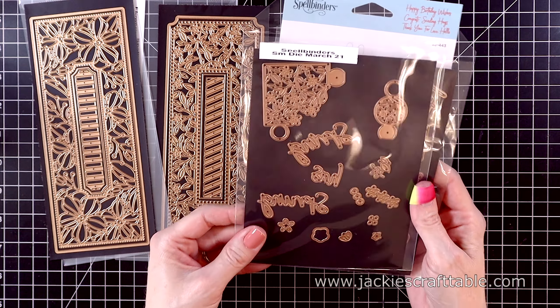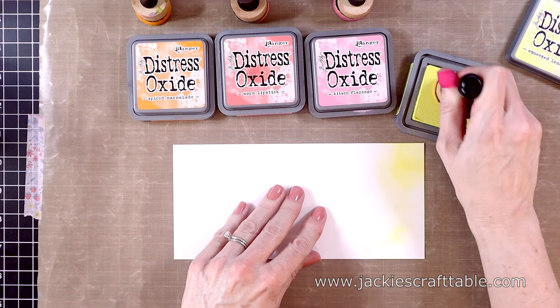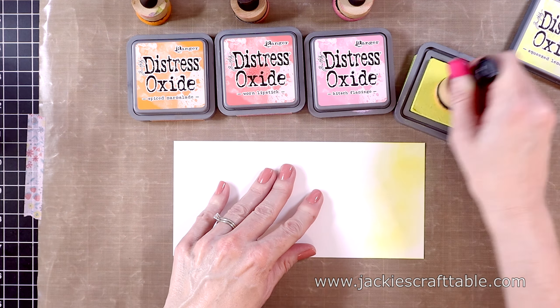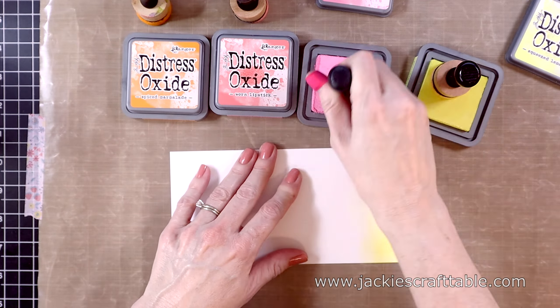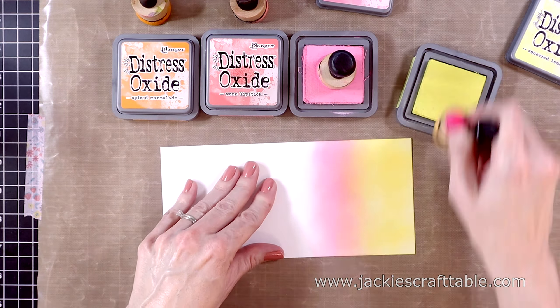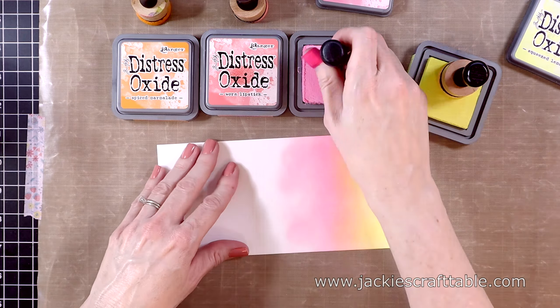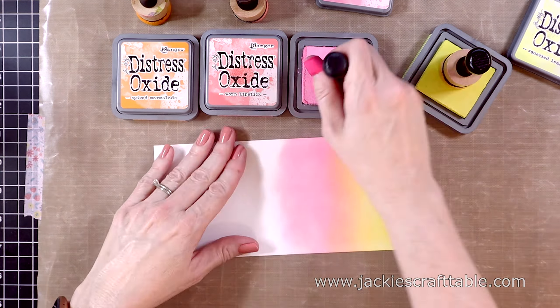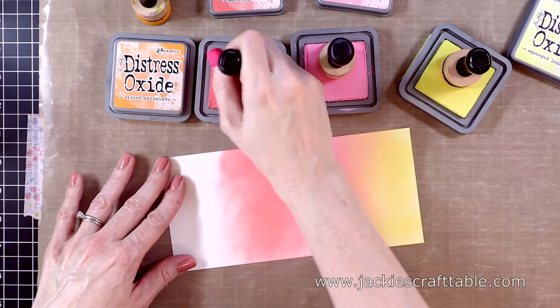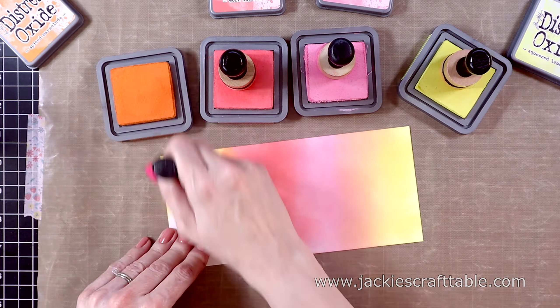The second one is called Flowering Slimline Etched Dies, and again, you get four pieces — the large piece that cuts out flowers and leaves, and then two dies on the inside. It makes it very versatile for your sentiments. You can cut out a window on the inside of the die, there's a cute stripe die, and then you get the outer piece that cuts out the whole thing.